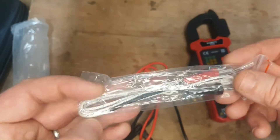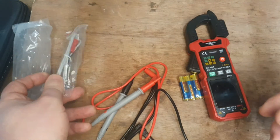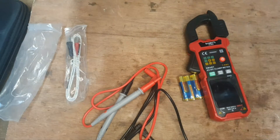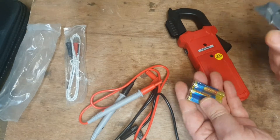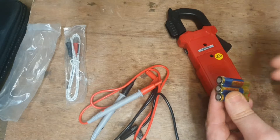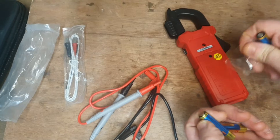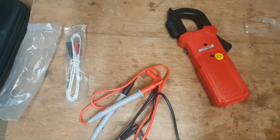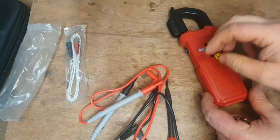Here are the temperature probes. I'll be honest, I don't use these much, but it's nice to have them — they'll always be there. Next step is installing the batteries. It's just a single screw to open the compartment, and the batteries are already wrapped up and supplied. When you buy something new, you may not have spare batteries lying around, so it's always nice to have them included.